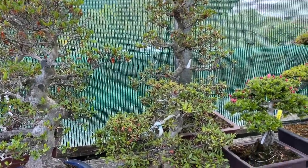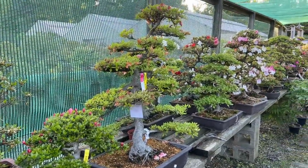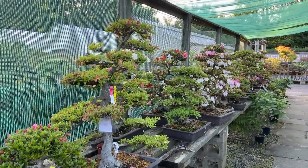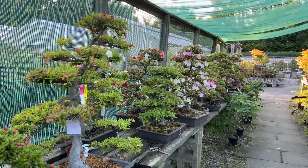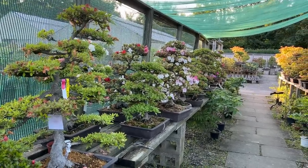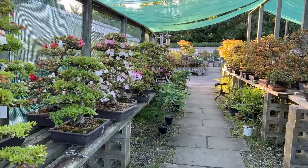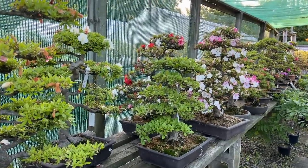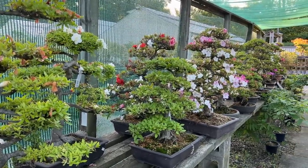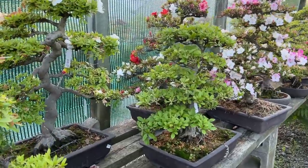This is going to be a video about the aftercare for the Satsuki azaleas. I don't often do many complete videos about Satsukis because I always just pick on topics that are broad and general, but perhaps I should do something more specific, and I couldn't be more specific than doing the aftercare of Satsukis.